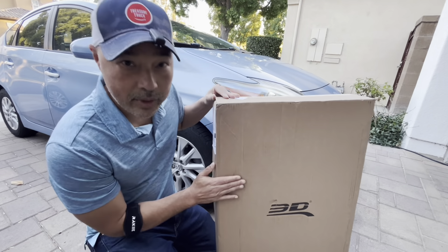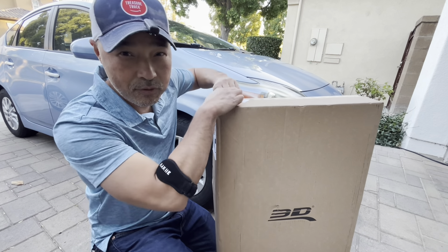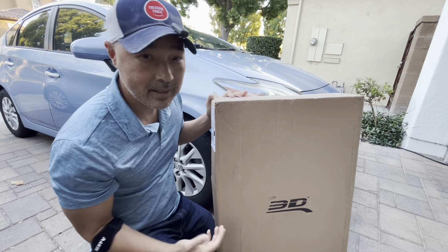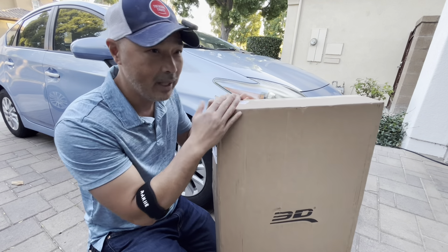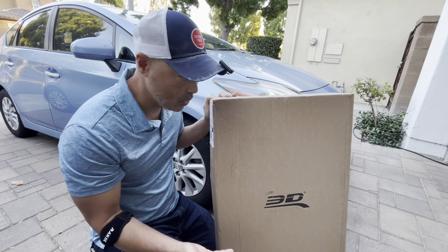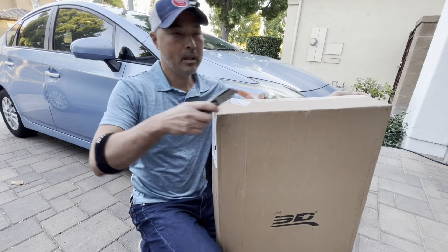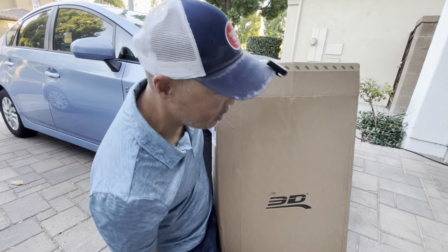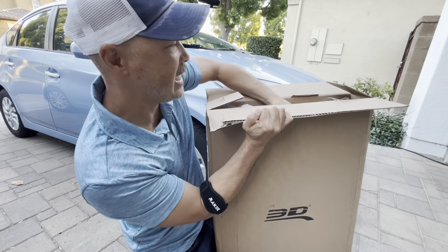We're going to unbox his new all-weather floor mats. These 3D floor mats — I got a set for my Sienna — they're great for camping, really durable, and they really form to your car. I'll show you what I mean by that. If you watched my previous video, you know I already have a set in my Sienna camper.